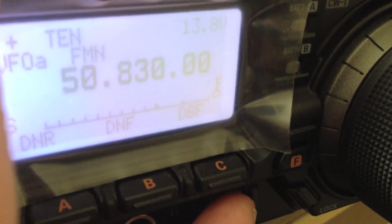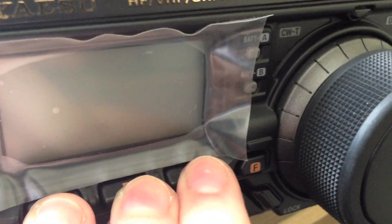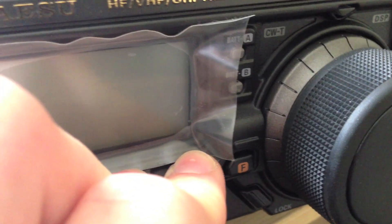First of all, if your radio is switched on, switch it off. Then you hold down A, B and C all together and switch it on.